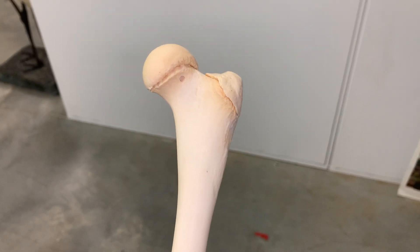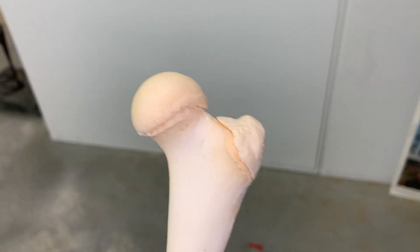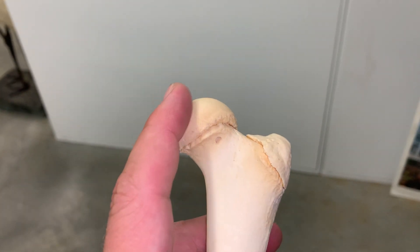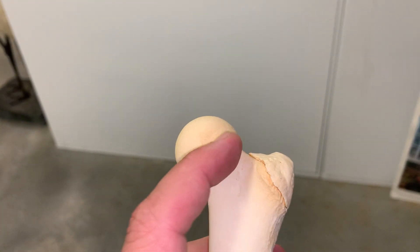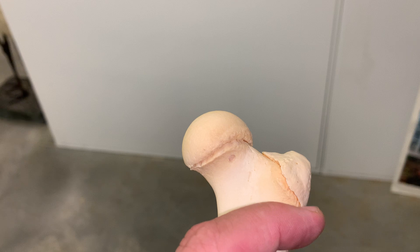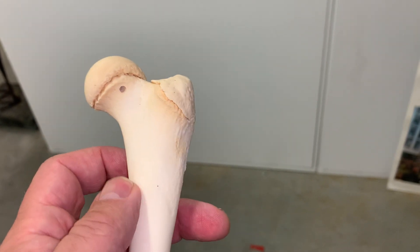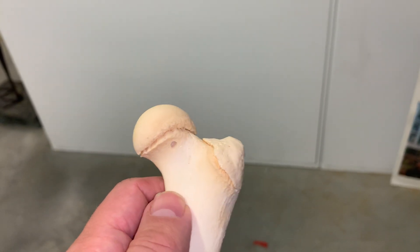All right, this is a juvenile bare bone, and you can tell because the epiphyses are not fused into the diaphysis. The diaphysis is the shaft of the bone, and epiphyses are the ends. We see a line here, which is its growth plate. Once the epiphyses fuse onto the rest of the bone, there's no growth that can occur because there's no cartilage left, and growth only occurs in cartilage.